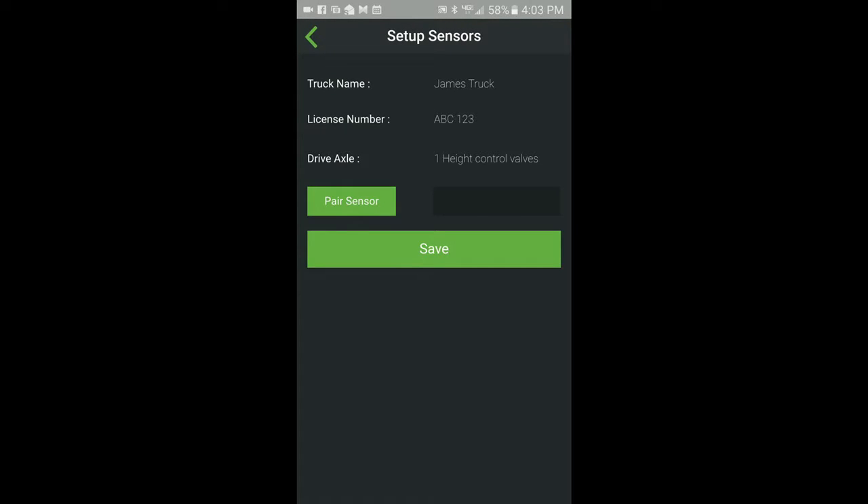The Setup Sensor screen will show a pair sensor button for each axle group with air suspension. For axle groups with dual height control valves, there will be two pair sensor buttons under the axle group, one for each height control valve. In this case, we have only one drive axle with air suspension with only one height control valve, so there is only one pair sensor button.